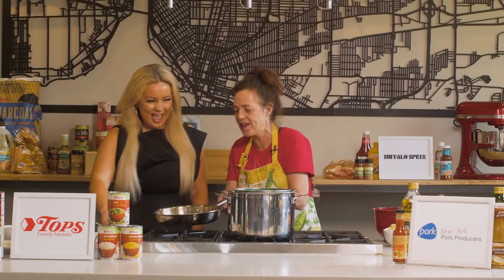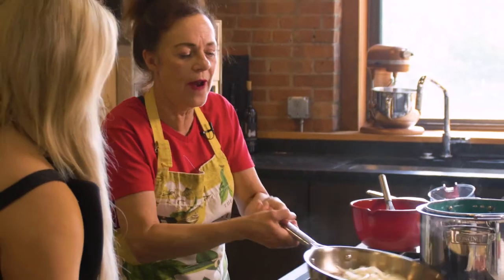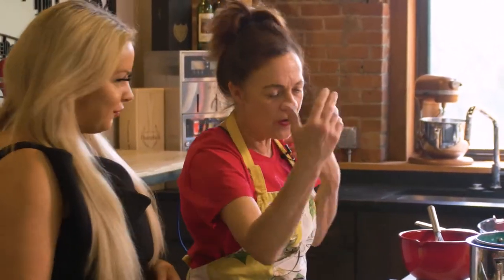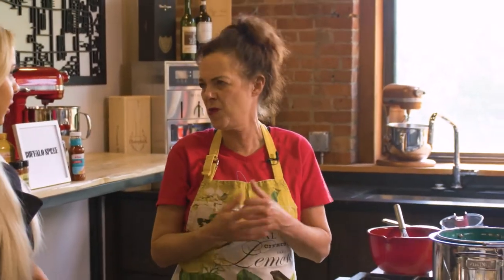Chef Krista, welcome! We're going to have fun. We've got some caramelized onions going with our spätzle. We are going to serve the schnitzel Holstein, and we're going to serve it with a nice garnish as well. So what dish are we making first? Well, let's start on our spätzle.